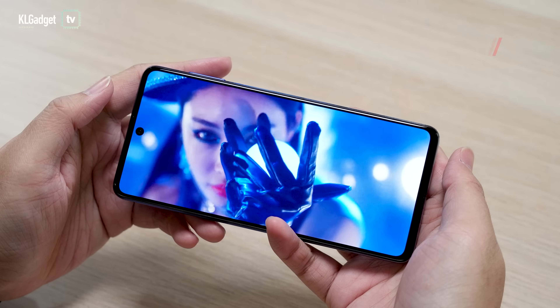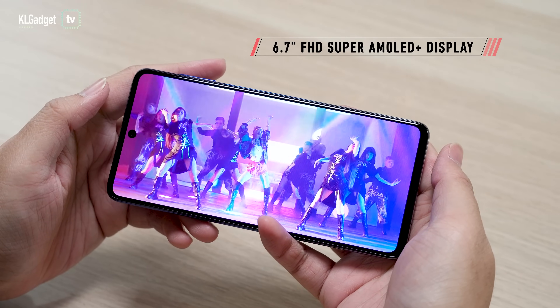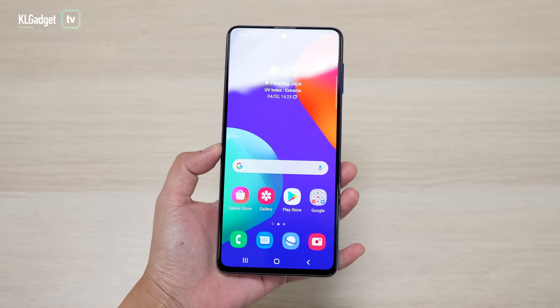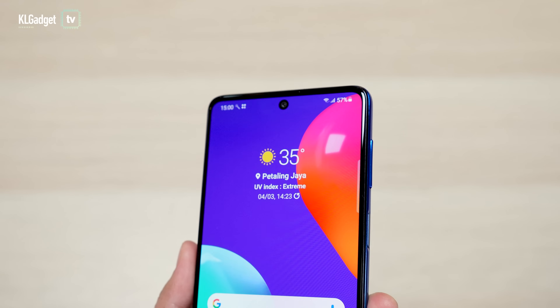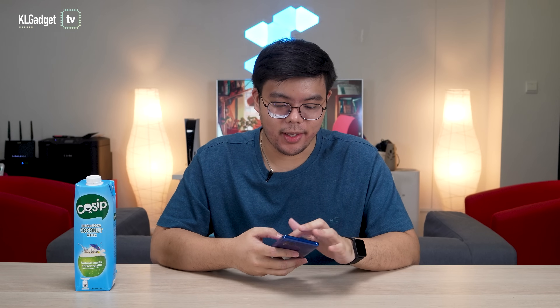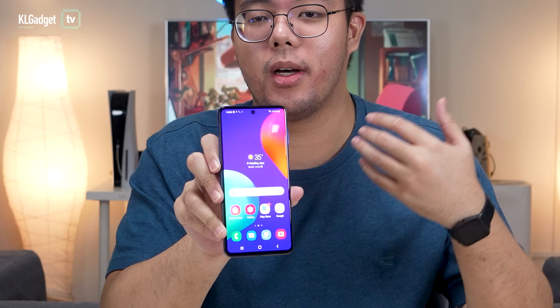Now that I've booted up the phone, let's quickly talk about its display. It's a 6.7-inch AMOLED Plus Full HD display, and that's one of the biggest selling points for this phone, especially for the price tag. If you look at the screen, you'll see a centre-mounted punch hole camera — that's a 32 megapixel lens. The colours are fantastic and you can definitely see this in direct sunlight with no problems whatsoever.